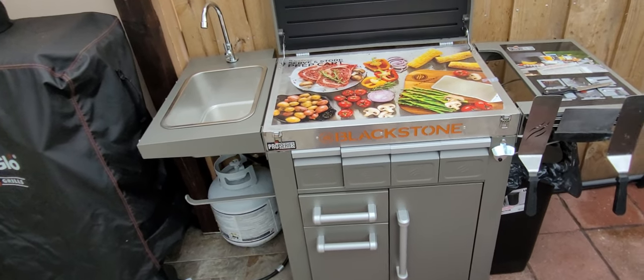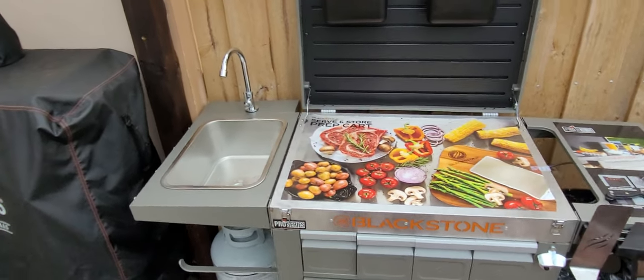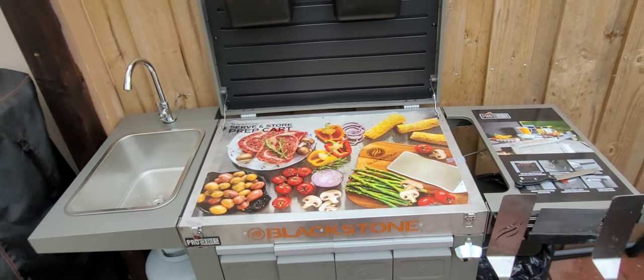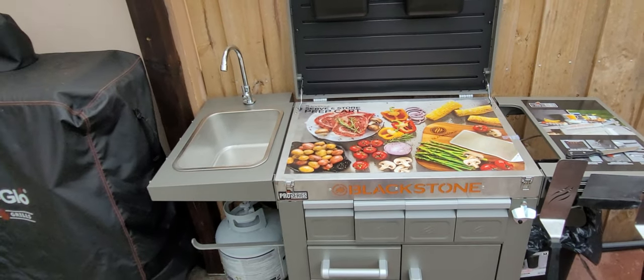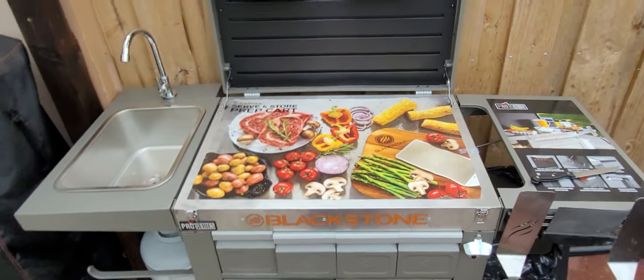I'm very happy and very satisfied that I have this pre-storage prep cart. Anyway, this is your boy Smoker 305 chilling in my backyard — see you then, and more videos will be coming.